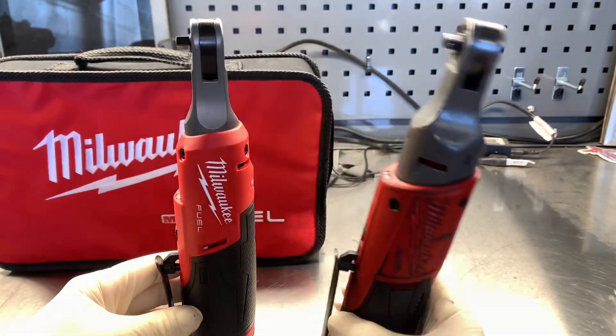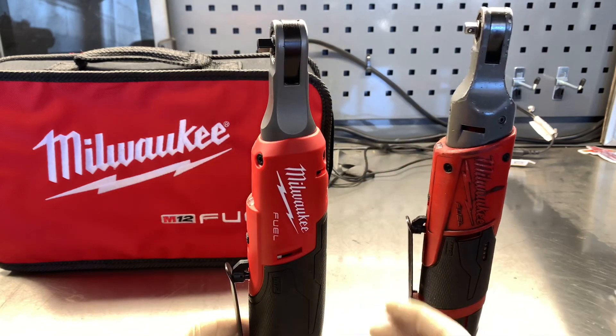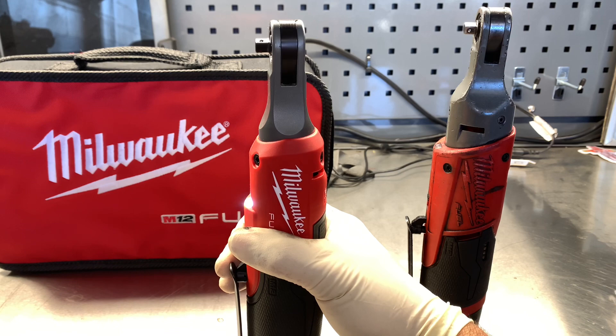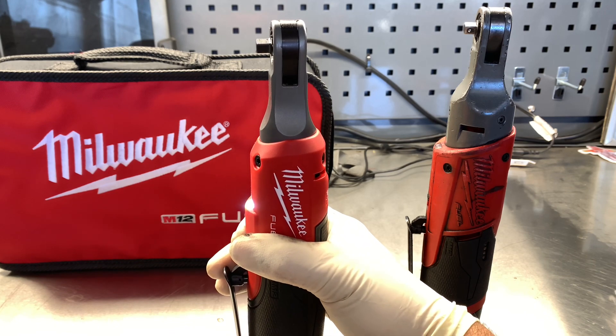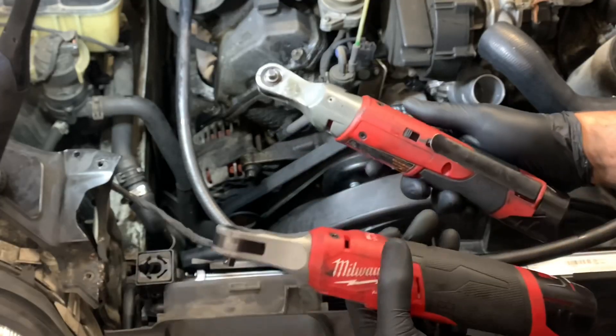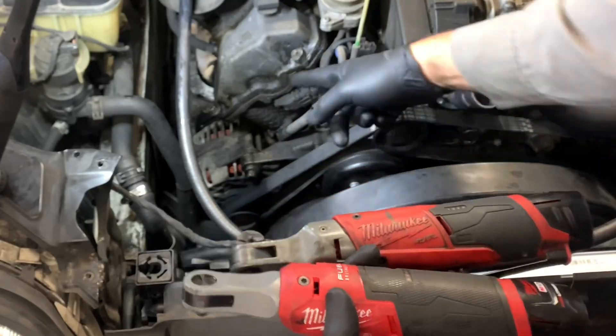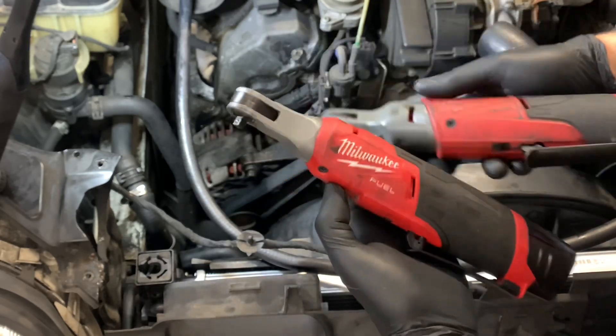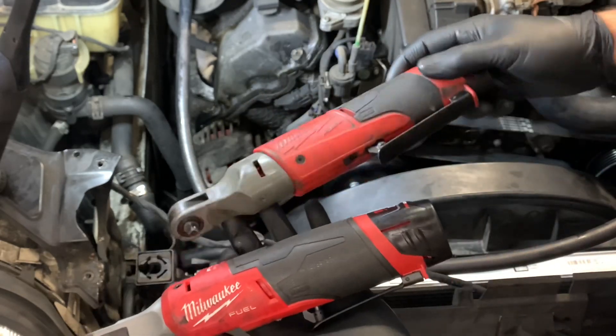They both feature a paddle-style trigger and also have variable speeds on these triggers. These ratchets are designed to work on oily, nasty cars — the handles and grips are all made out of a chemical-resistant material that holds up very well.